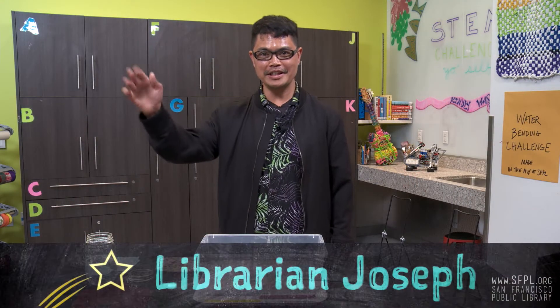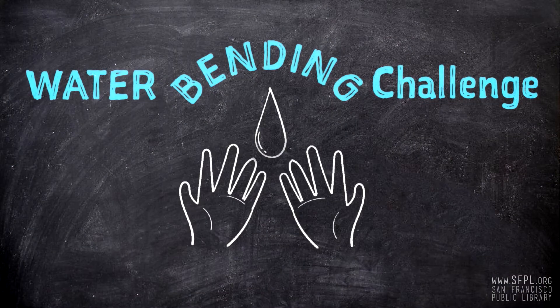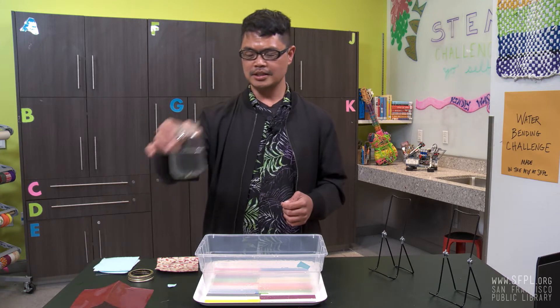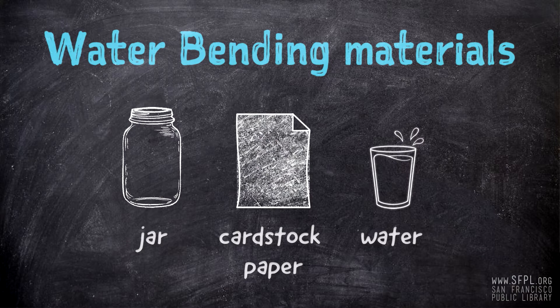Hello, friends! Today, I will show you how to control the flow of water just using force — invisible force. Are you ready? All you need is a glass or a jar of water and a cardstock.